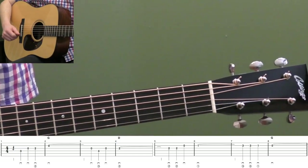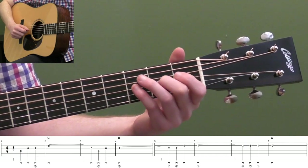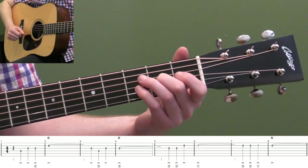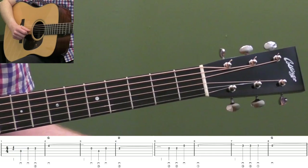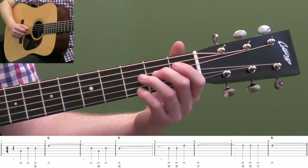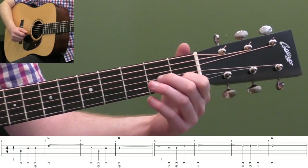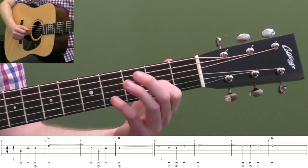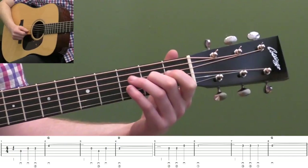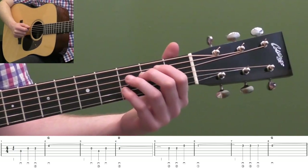Actually measures five and six as well — we're going to use this rhythm a bunch of times in this song. And the other thing you can do is use this open second string to get your hand in position. I'm using my second finger here because we're going to go up to this note over here, so I'm setting up that next phrase by using my second finger there.